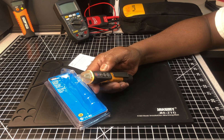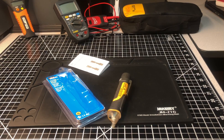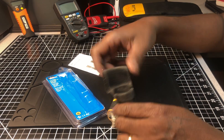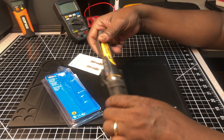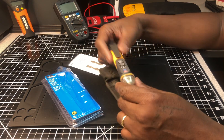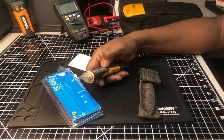I tried fitting it into a pouch I have - those of you who remember the old Maglights, it came in a pouch like this - but it's too big for that. It won't even fit the tip of it in there. It's too bulky. But other than that, it's a really good tester.